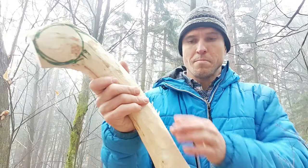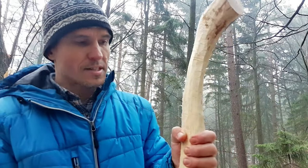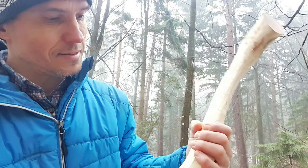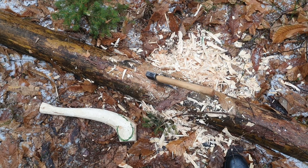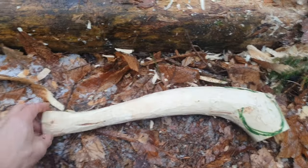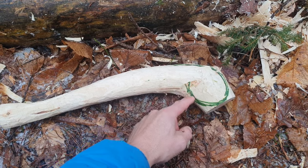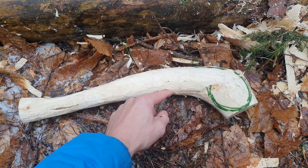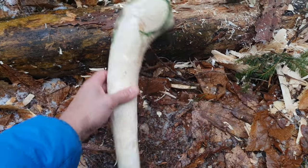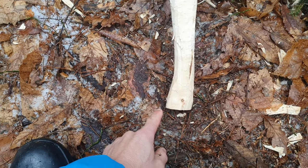I have to make the whole handle a little bit more narrow so I can grab it normally. It's much better than it was but as you can see I can't grip it as I should. As you can see I removed quite a bit of material here and it's getting better and better. The next steps will be to cut in here, remove this part, and then make a deer hoof here.